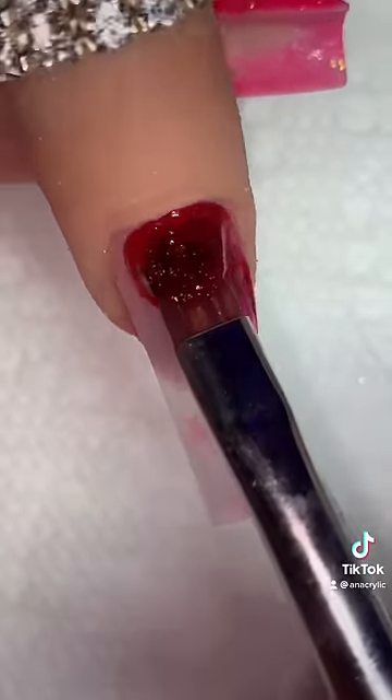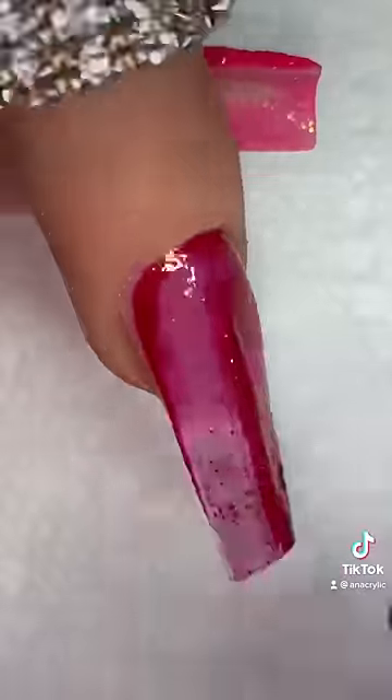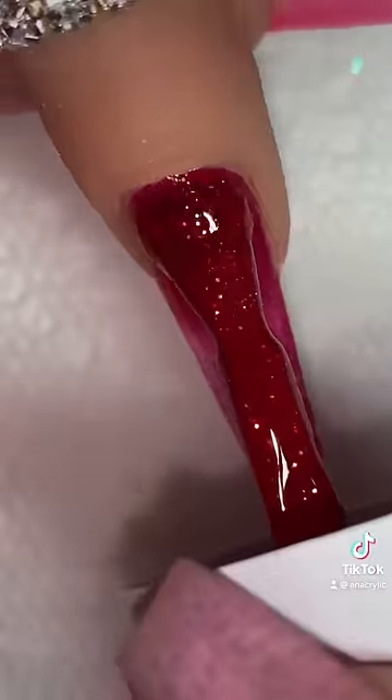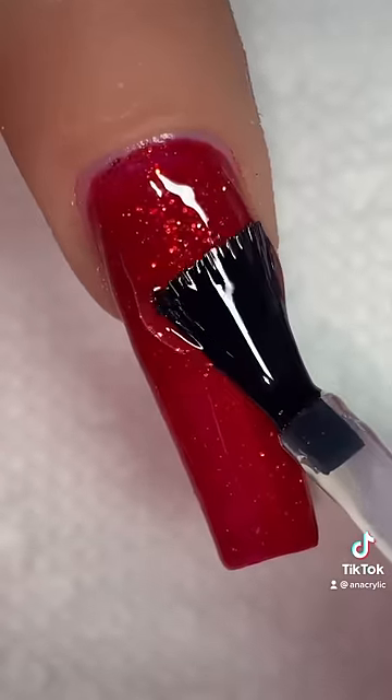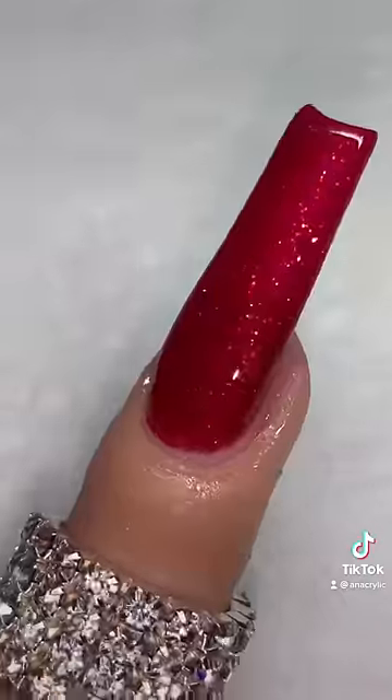This step is very important — you're going to want to tap it: tap, tap, tap, drag. Move your finger with the direction you're going. Go ahead and add your second coat. Now we gotta cure her, add top coat, cure again, and there you have it.